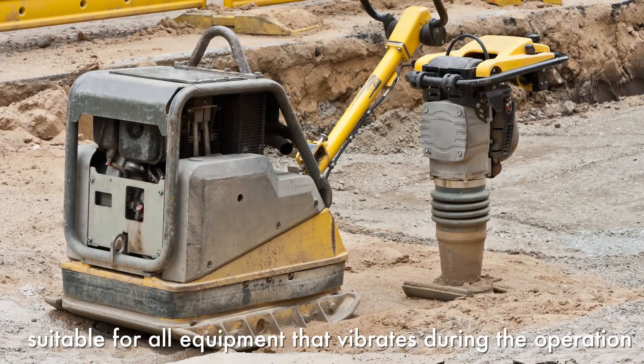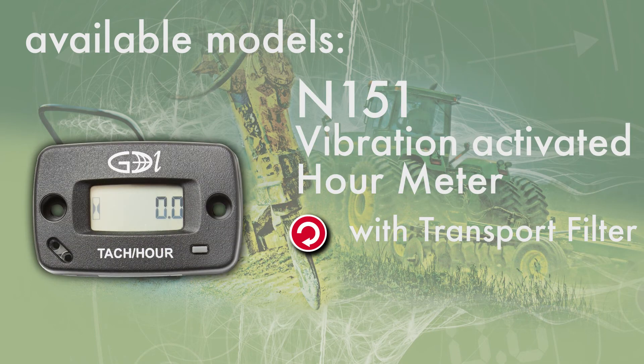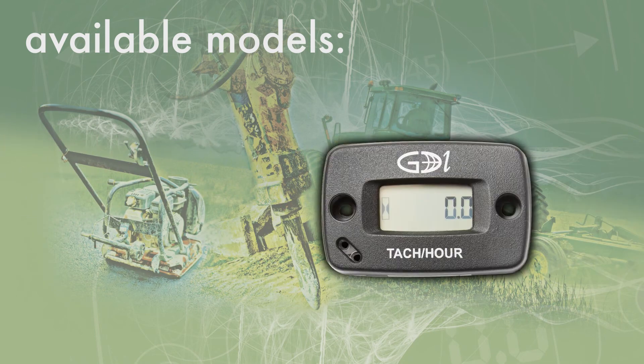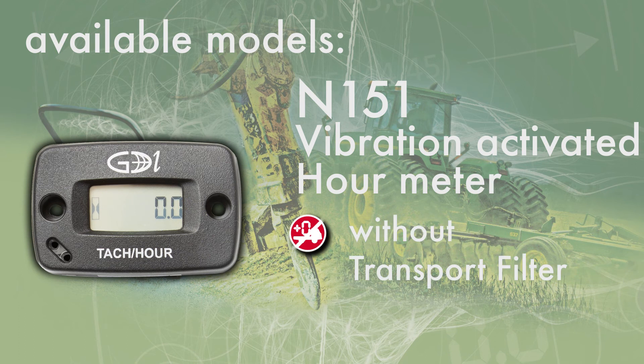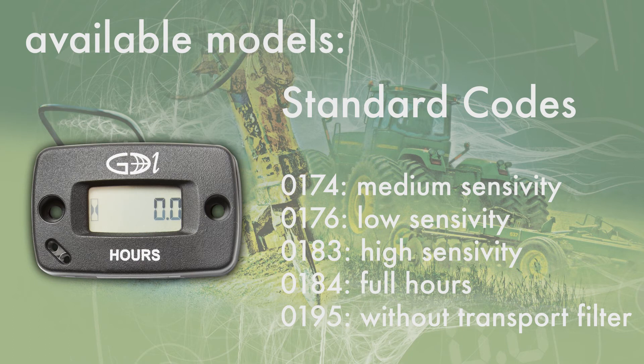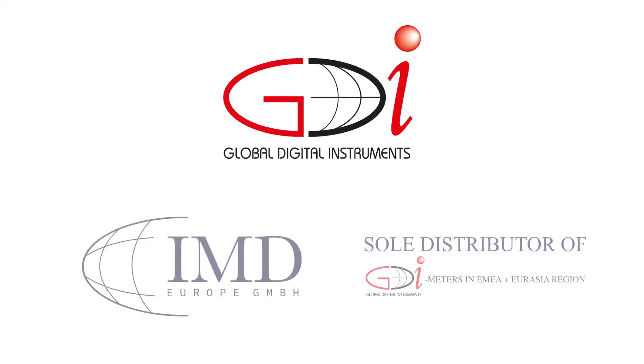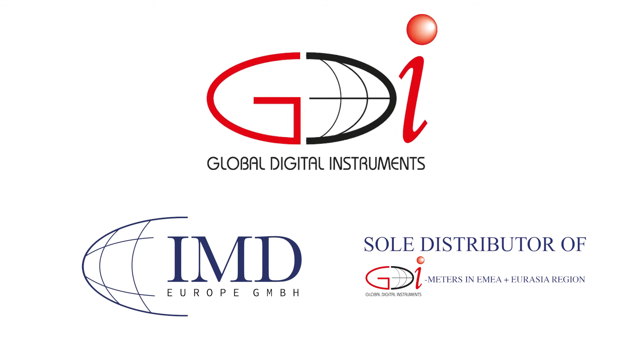The Vibration Activated Meter is available in several models with different codes. Timers and service intervals are included and can be customer specific. Just ask for detailed information or check our website.